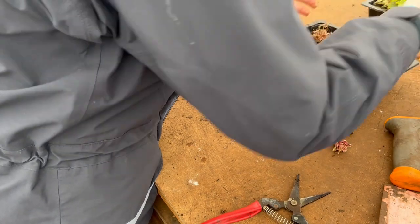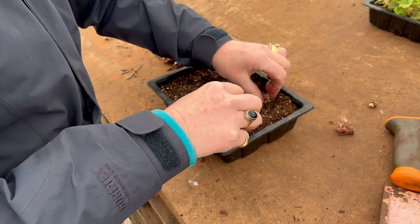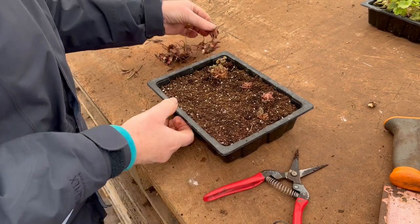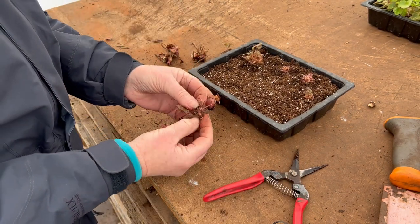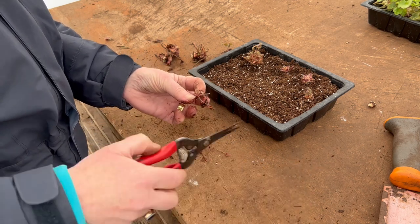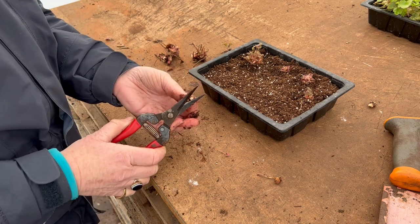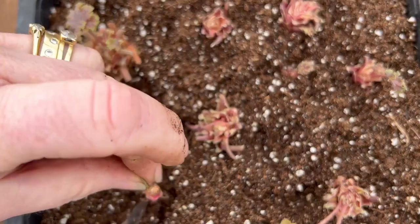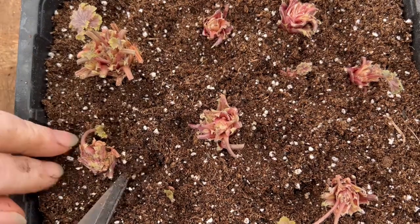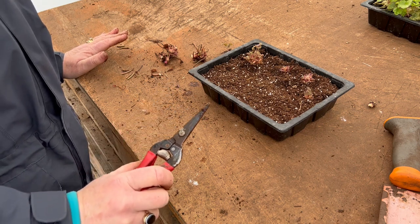This tray is going to get filled up — if they're slightly bigger cuttings I give them a little bit of space; if they are slightly smaller you can go as small as these little ones. Again, it's exactly the same thing: get rid of any old leaf that is not required, make sure they've got a nice clean cut at the bottom, then insert them in. Once they go on to the heat you will then have beautiful rooted cuttings hopefully within two weeks. Thank you very much for listening and please do subscribe to the channel.